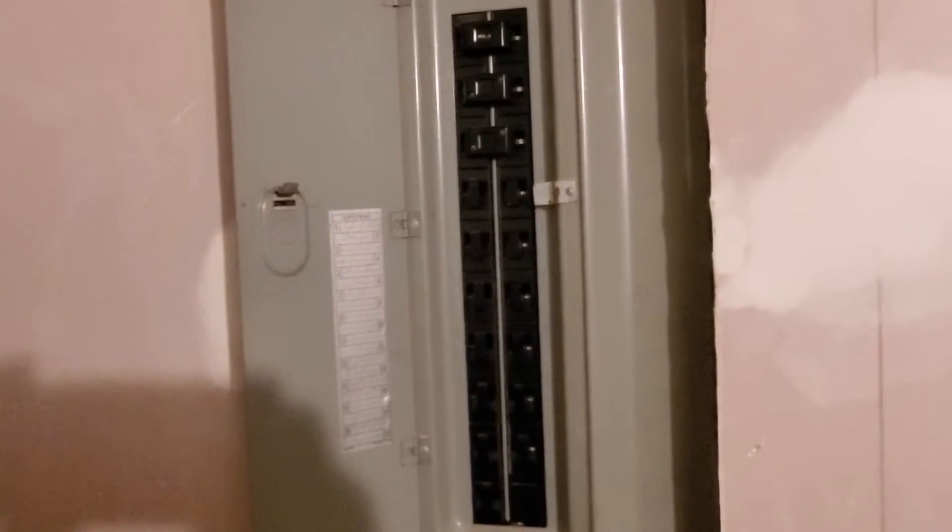We have a two-ton condenser on the outside and we have a digital thermostat. We have a Pushmatic circuit panel and it's not labeled, so it's unclear what the size circuit is on the AC.